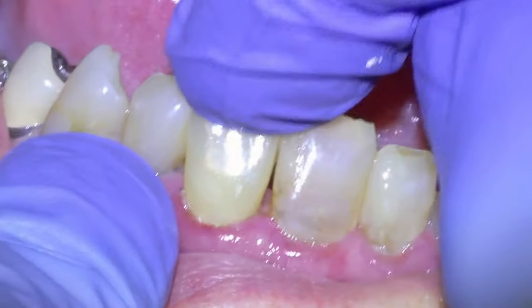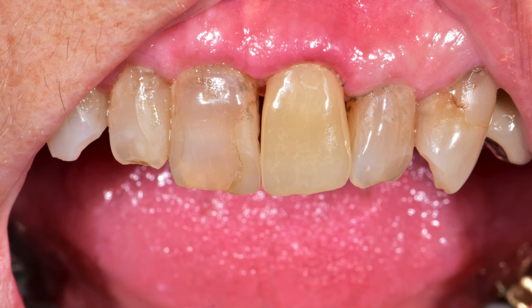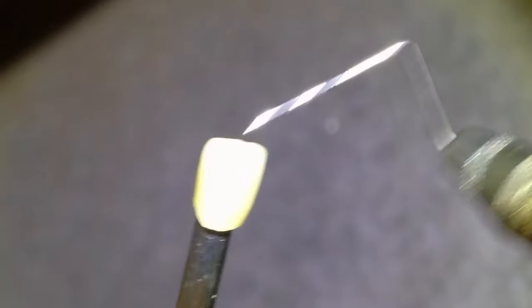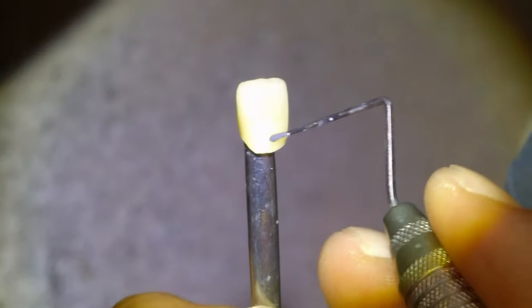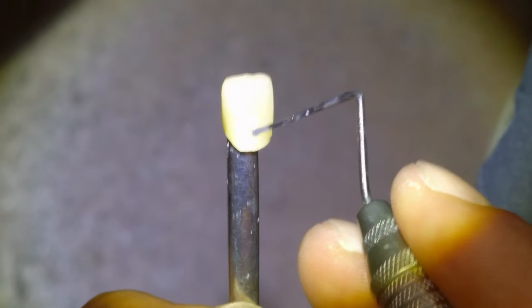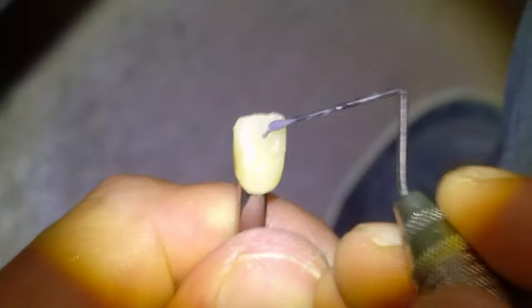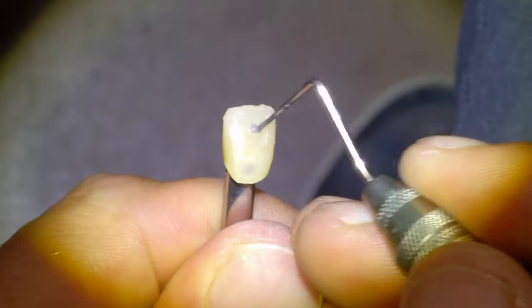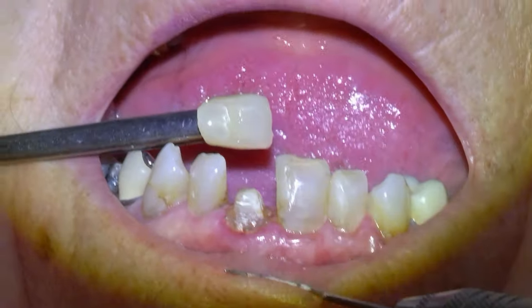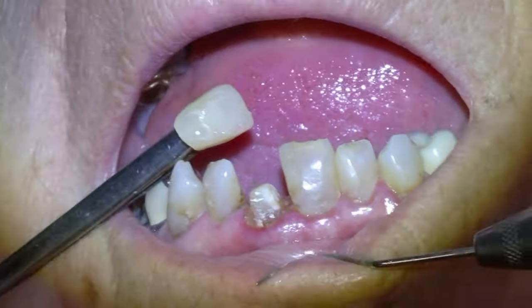There it is. I custom stain my crowns — there's the before custom staining — and I use a product called Mio, it's a liquid ceramic. It gets literally painted onto the tooth. There are tons of shades and colors you can use for different situations. This tooth kind of had a band of gray along the cervical area, a band of gray along the incisal area, and it's whiter in the middle, so we put some white in there. Then it gets baked in a porcelain furnace for about 15 minutes.